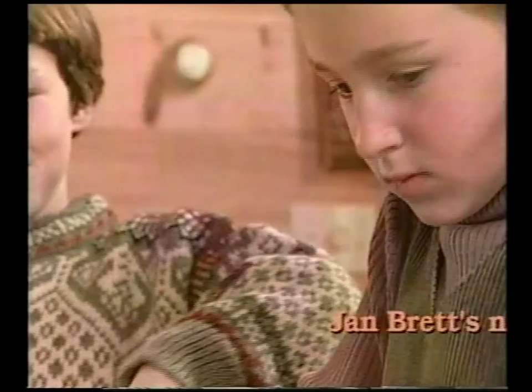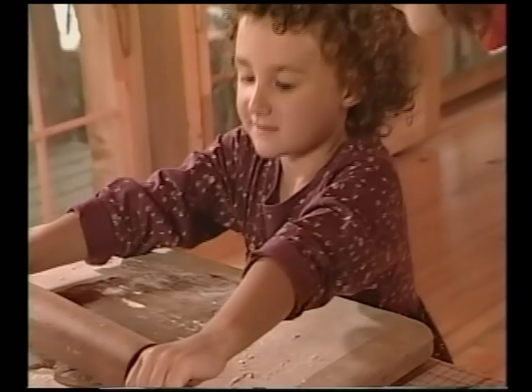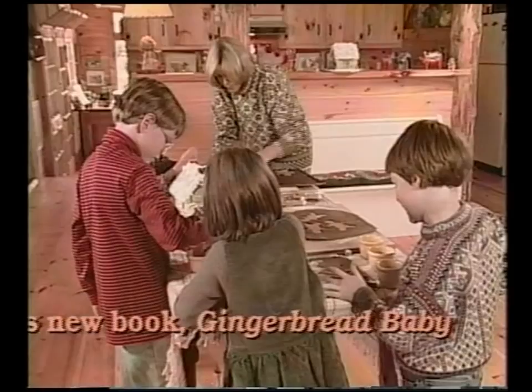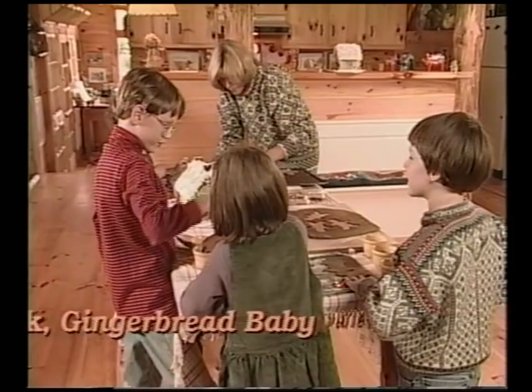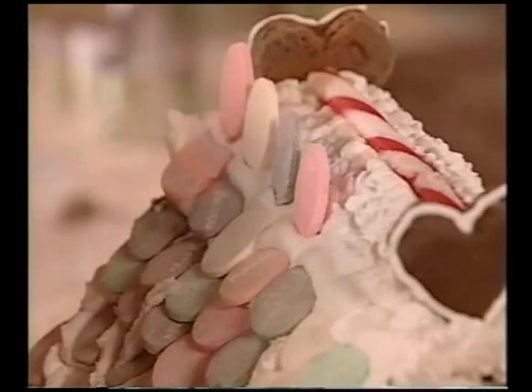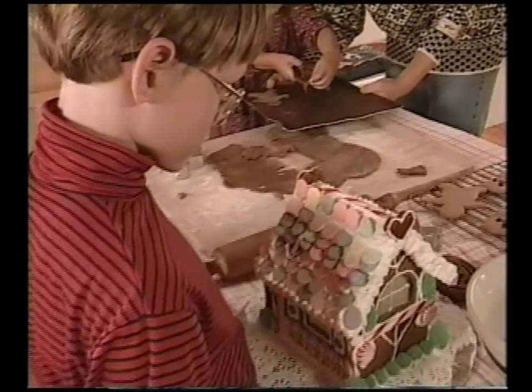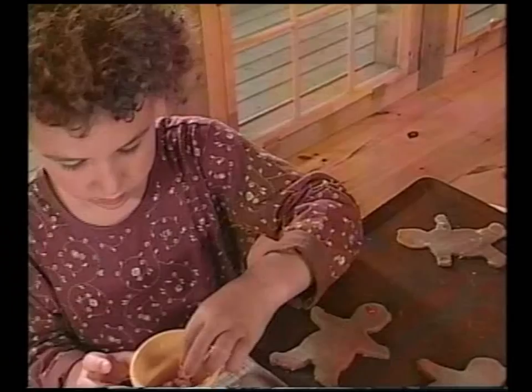Are you gonna try rolling some of that dough? Oh, I can smell it from here, it smells so gingery. Oh, he looks so good. They look so pretty, I wonder how they're gonna taste. Oh, he's gonna be so cute.